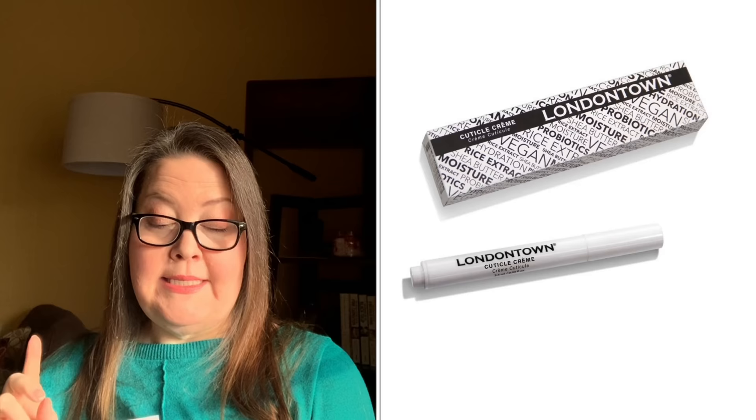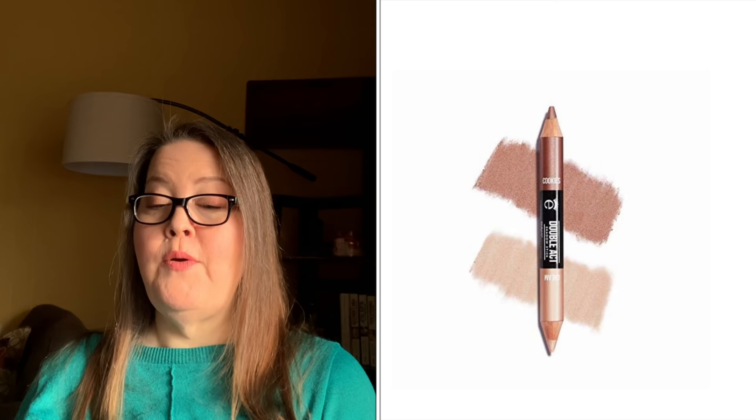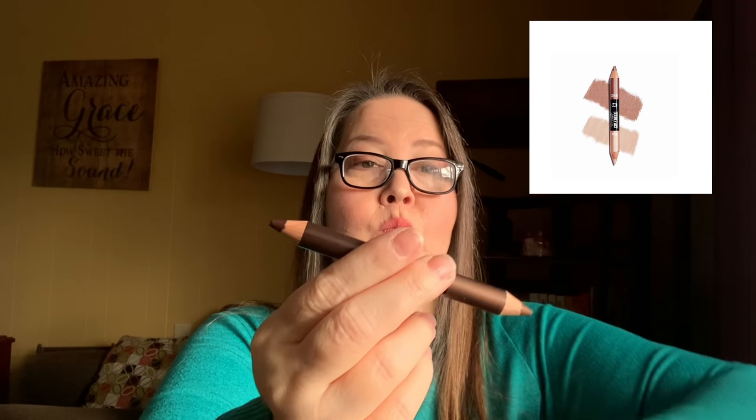There are two three-item bundles in customization six. The first includes the London Town Cuticle Pen, the Human and Kind Hand Scrub in Elderflower and Raspberry (75ml, $15 value), and the Icy Double Act Shadow Stick in Cookies and Cream ($25 value) — total $62 value. The Double Act is double-ended and goes on really creamy and smooth. I'm not great with eye crayons personally — I prefer powder shadow.